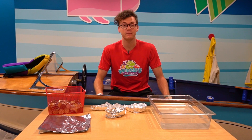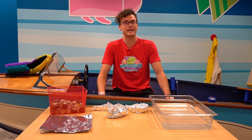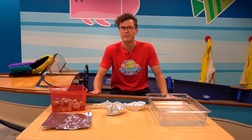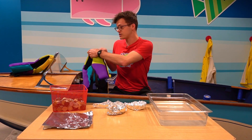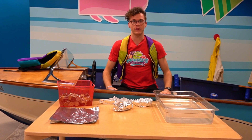Hi everybody! My name's Evan and I'm coming at you from Marbles Kids Museum and I'm here with you with your daily dose of play. I'm in here in C-shapes. I'm thinking I want to do some boat play myself, but safety first. Life jackets must be worn at all times when we're playing.